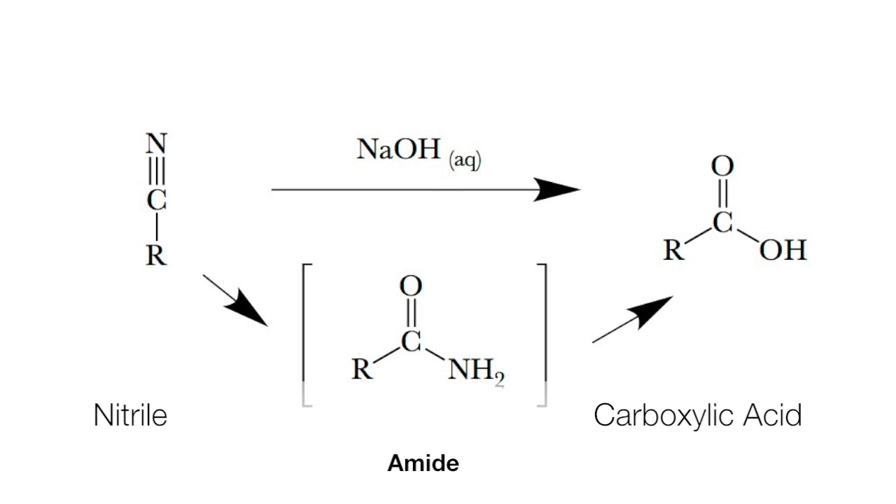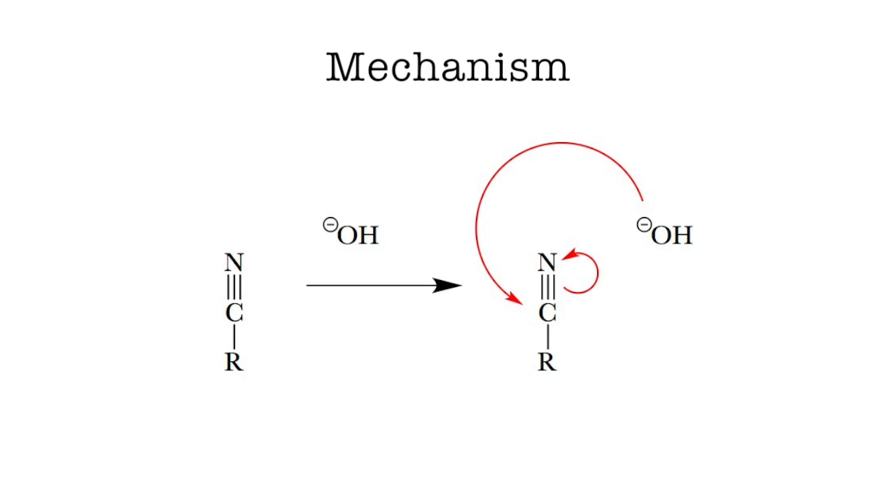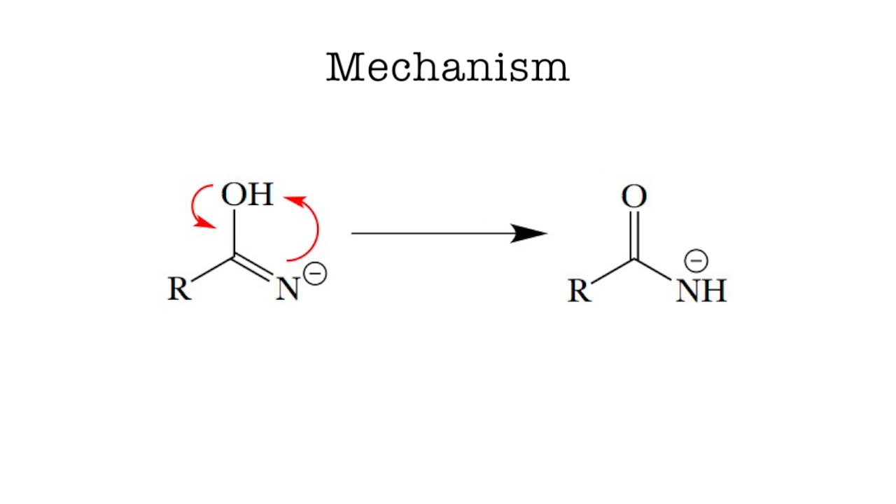We say intermediate and not transition state because it is completely isolatable. Normally we would be doing that in this experiment, but to save time we're going to drop that part. When you're thinking of the mechanism, it's important to remember that this is the base hydrolysis, not the acid hydrolysis. So there's never going to be an H+, only minuses throughout the whole mechanism. If you need a hydrogen, you have to get it from water. The hydroxides will always be attacking the carbon, not the nitrogen. Then there'll be a lot of shuffling around of hydrogens and electrons until you get the final products.